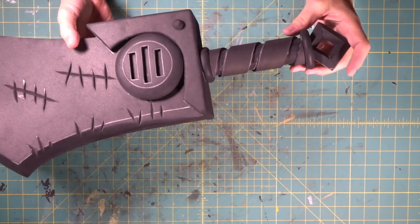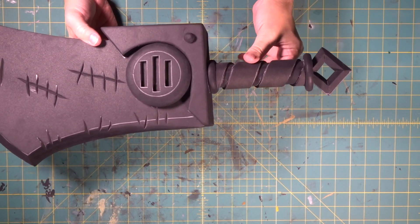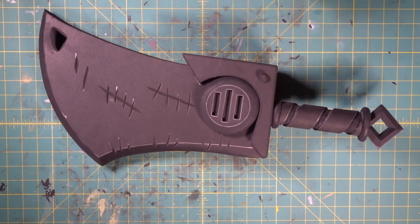That pretty much is the last detail. With that last little piece putting the wrap on our handle, that brings the build portion of our Dota 2 Butcher's Cleaver to a close.